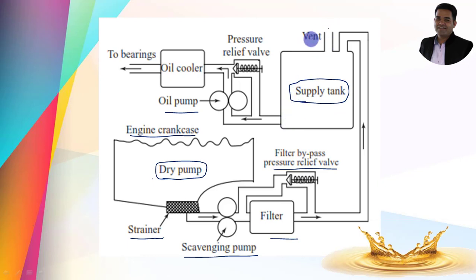A vent is provided here to maintain the pressure inside the reservoir. Here is the oil pump, and again a pressure relief valve is present. An oil cooler is also provided. This is the outlet of the Dry Sump lubrication system — lubricating oil goes out and lubricates engine components like bearings, cylinders, valves, etc.